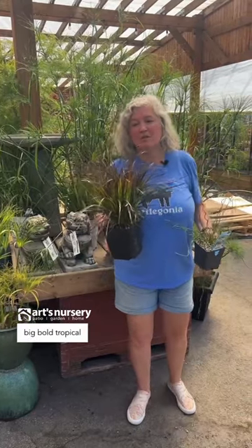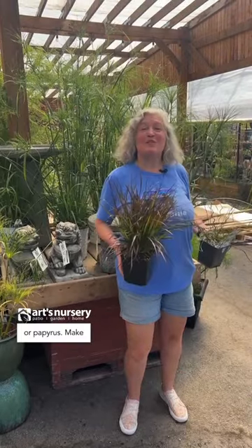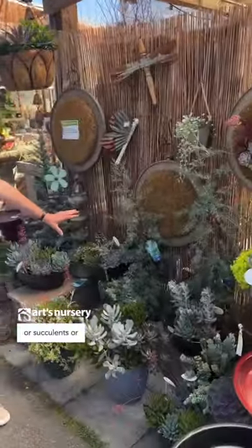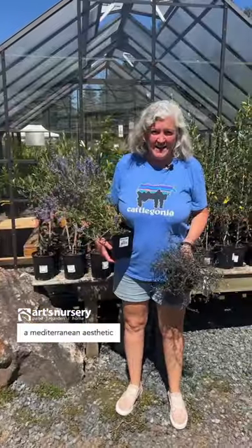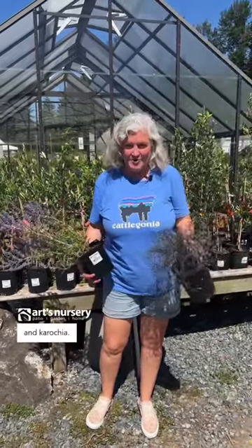Remember to contrast your big bold tropical leaves with warm season grasses or rushes or papyrus. Make sure you choose a theme and go with it — bold tropical, succulents, or a Mediterranean aesthetic with olives, perovskia, lavender, and corokia.